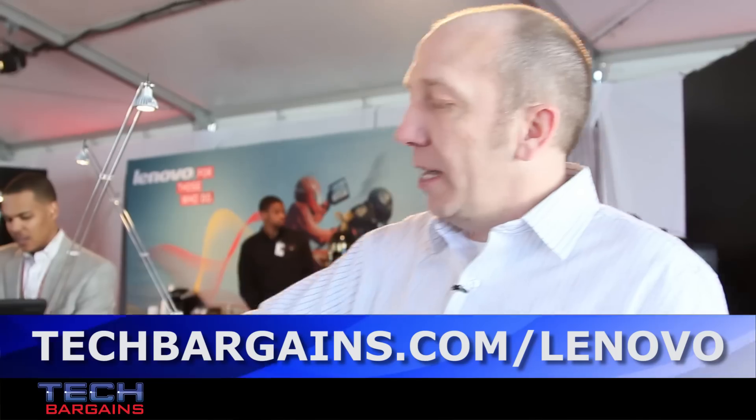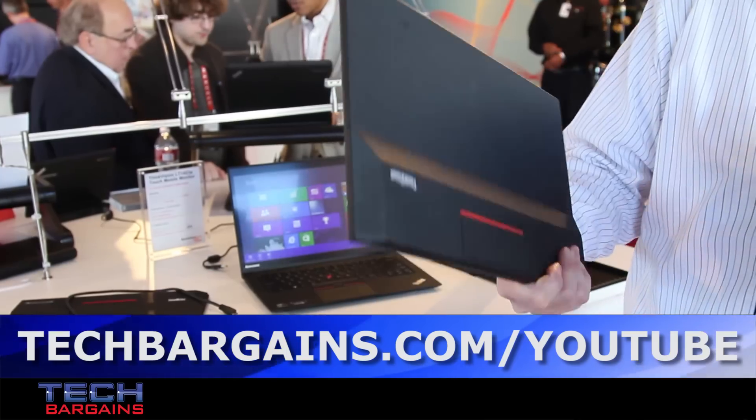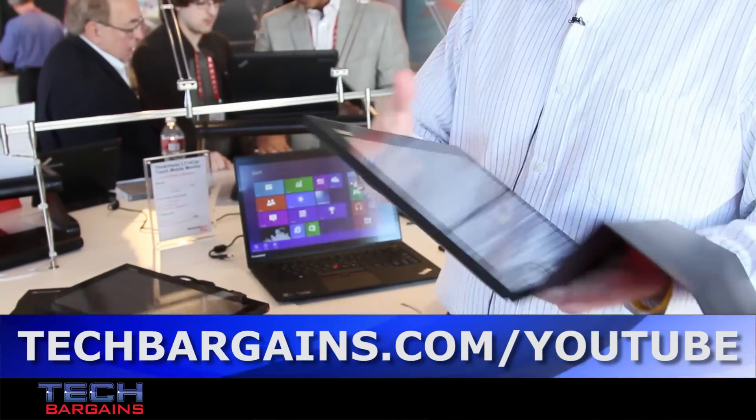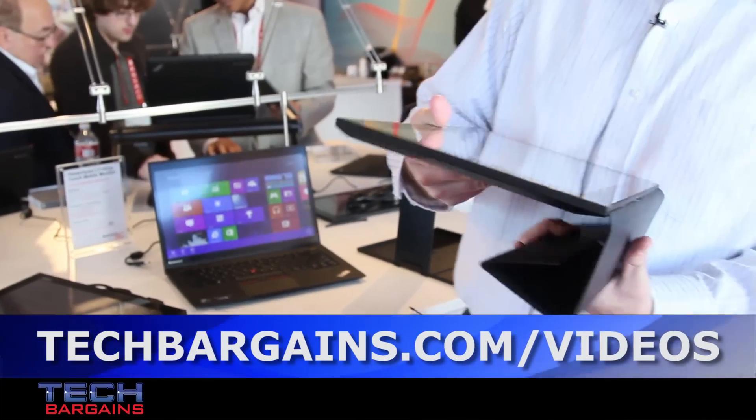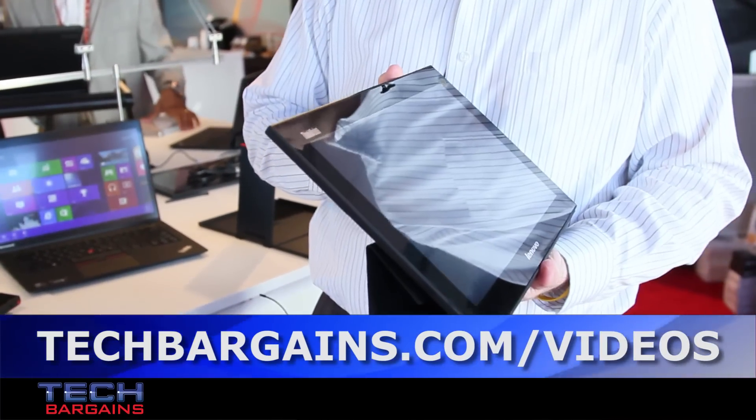The wired version is 1.6 pounds at $349, shipping in March. The wireless version is $449, shipping around June. This will be the coolest thing you saw at CES 2013.